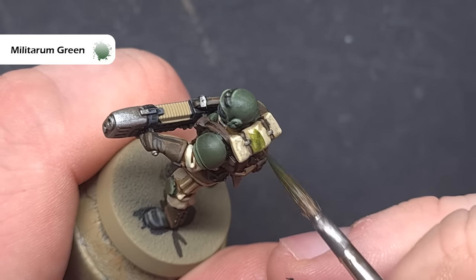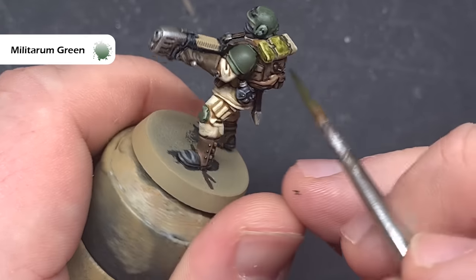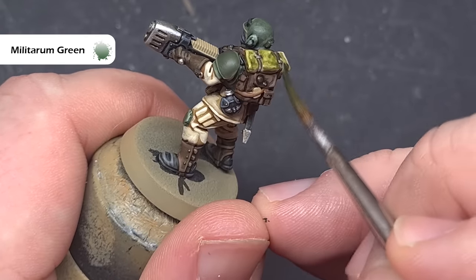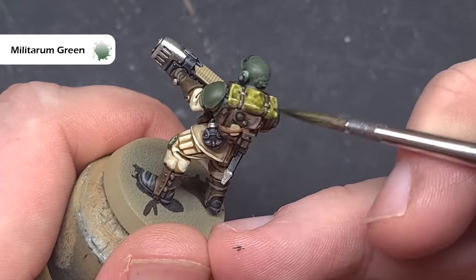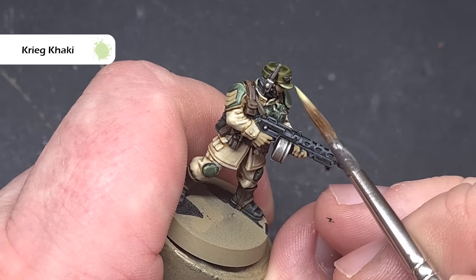Some of the models will have bedrolls on them, so we'll go back to Militarum Green and use this to base them up. Once it's dry, we'll highlight that and any canvas areas such as the hat on the sergeant, using some Creed Khaki to highlight all of those canvas areas we've painted with Militarum Green.